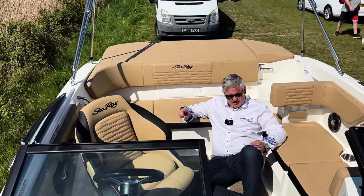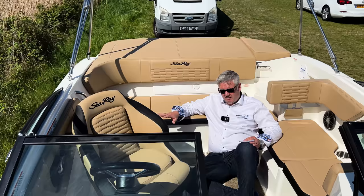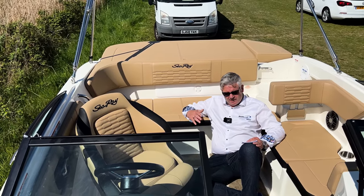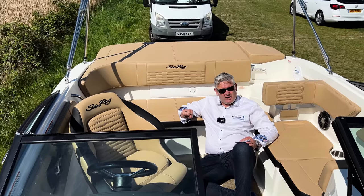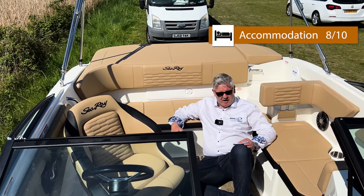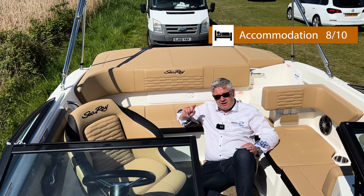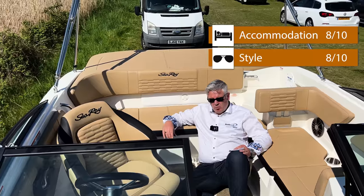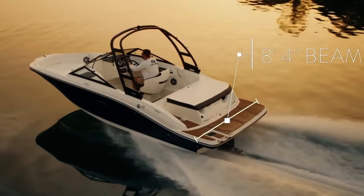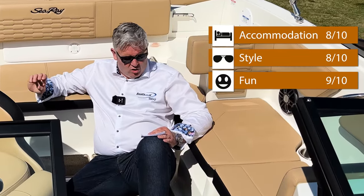Now the JB scores. Accommodation: it's not a boat you stay on overnight, it seats about eight people, but for what it's designed for — water skiing — it's very versatile and beautifully made, so 8 out of 10. Style: it's a pretty cool looking boat, this one's in Syria Blue, available in all different colours including two-tone, so 8 out of 10. Fun: this boat is pure fun — 50 knots, roaring V6, wind in your hair, water in your face — 9 out of 10.